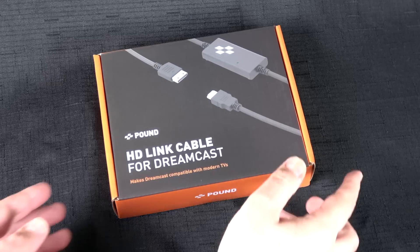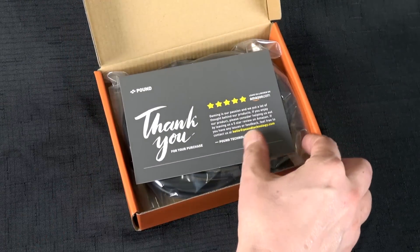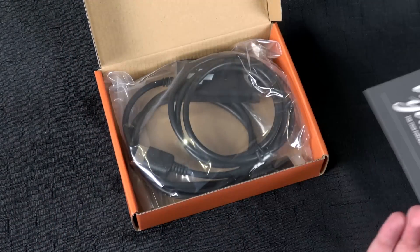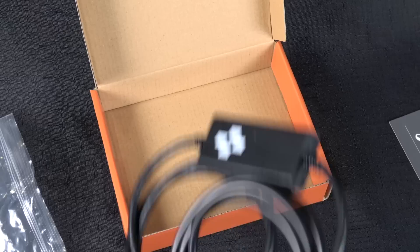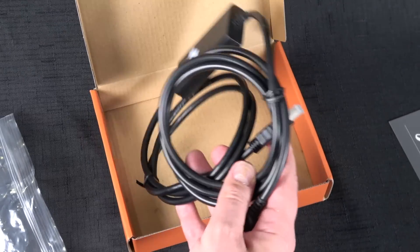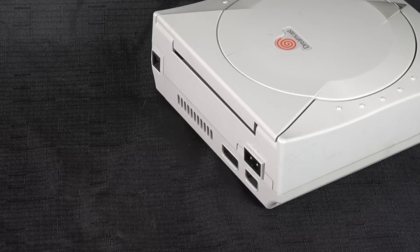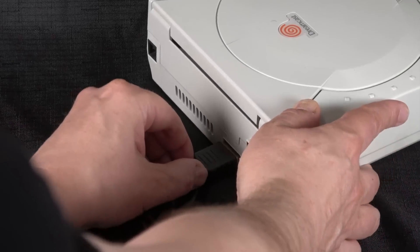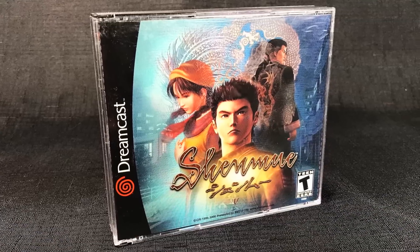We're gonna start with a quick unboxing. This was purchased from Amazon — they sell exclusively from Amazon, which is really nice if you have any problems and need to return it. It's a fairly simple cable: one side connects to the Dreamcast through the AV port and the other goes into your HD television. So let's go ahead and try out some games.